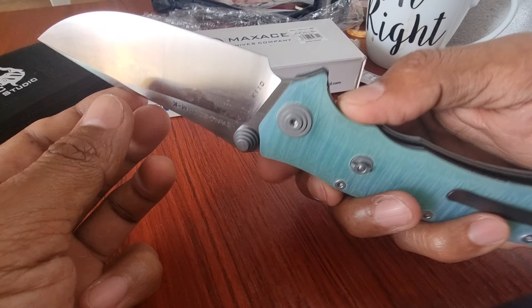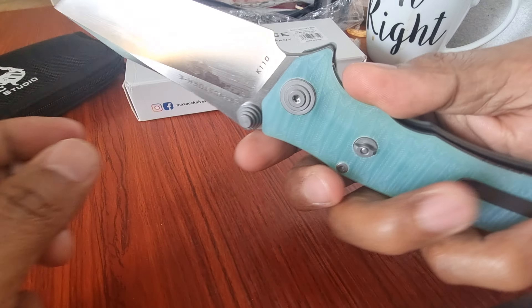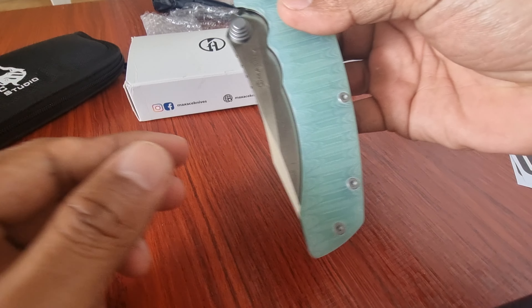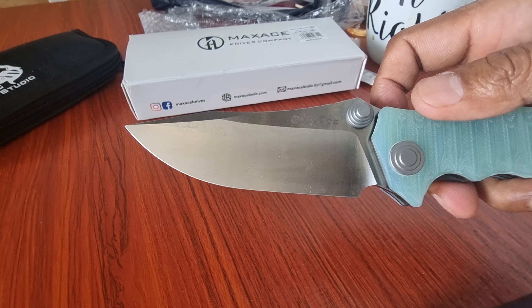This is the lock, so you can push the liner lock. Nice blade, big blade, all around blade.